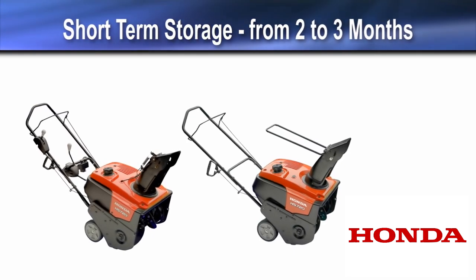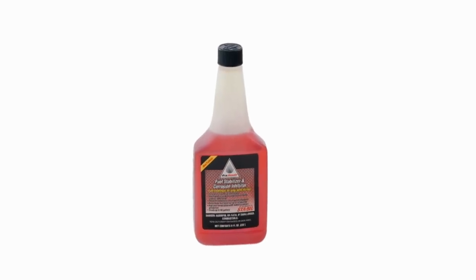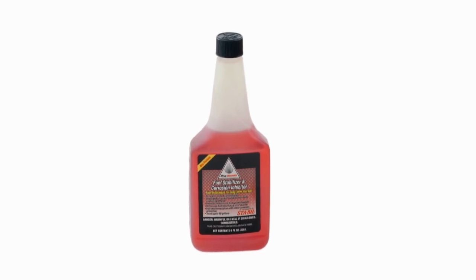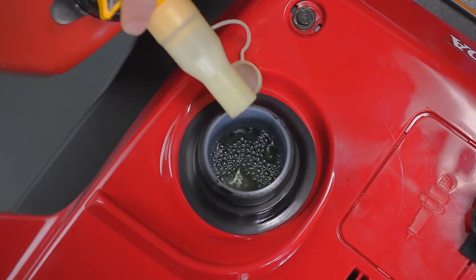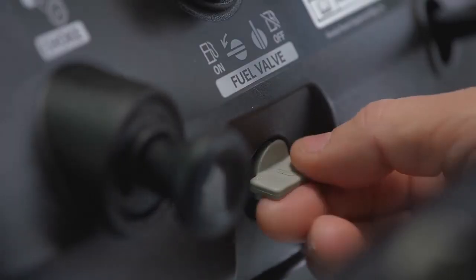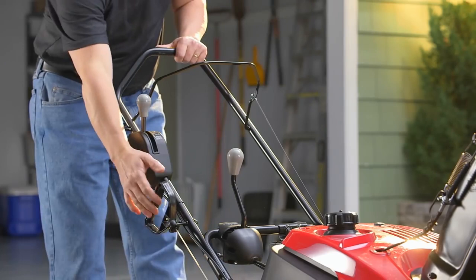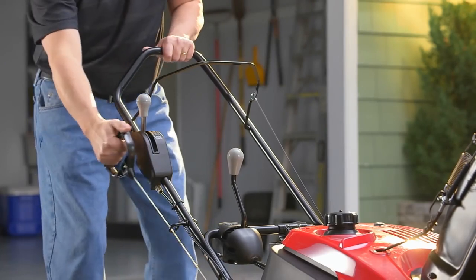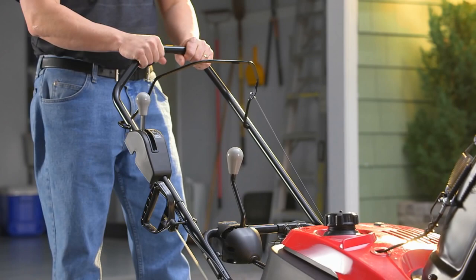For storage between 2 and 3 months, add fuel stabilizer to your gas can according to the stabilizer manufacturer's instructions, and fill the fuel tank with treated gasoline. Turn the fuel valve off and start the engine; let the engine run until it stops from lack of fuel in the carburetor. Running time should be approximately 3 minutes.